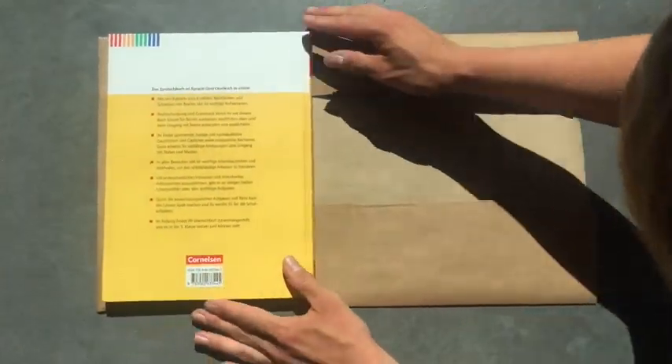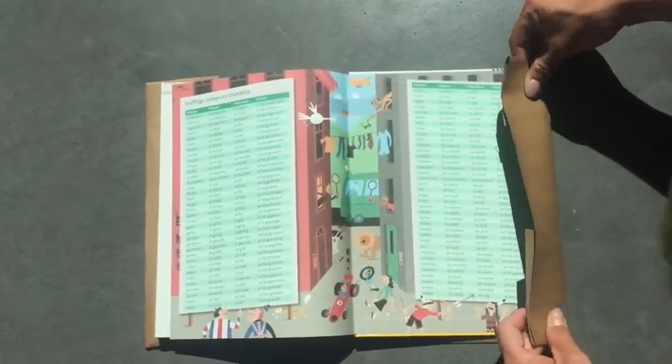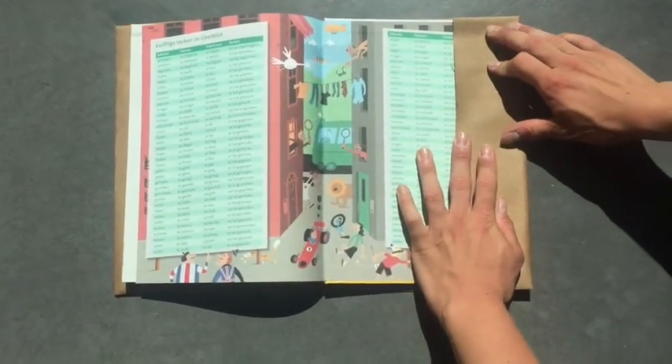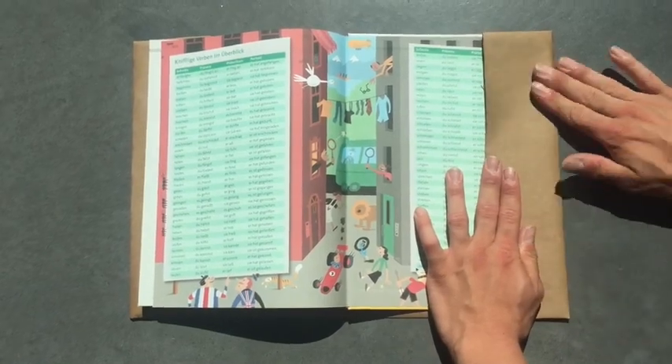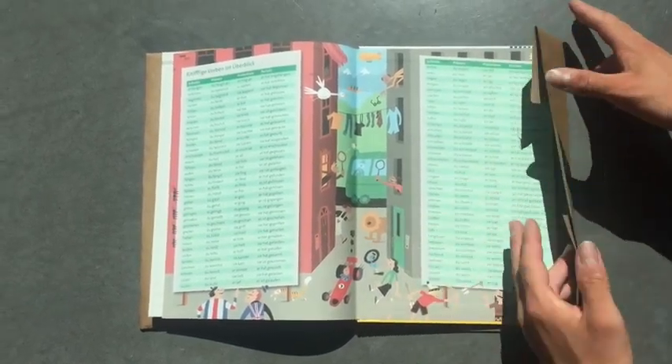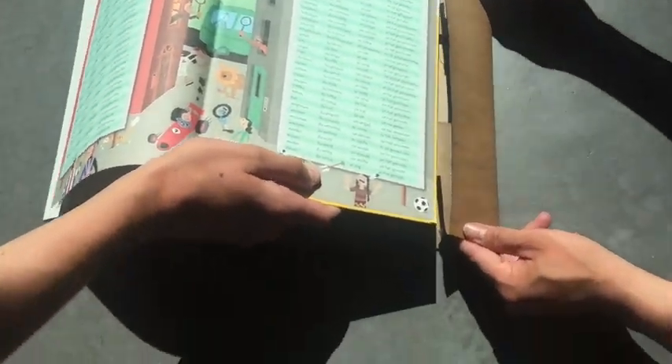Das gleiche auch auf der rechten Seite machen. Das Buch auf der linken Seite fest einstecken und auf der rechten Seite das gleiche machen.